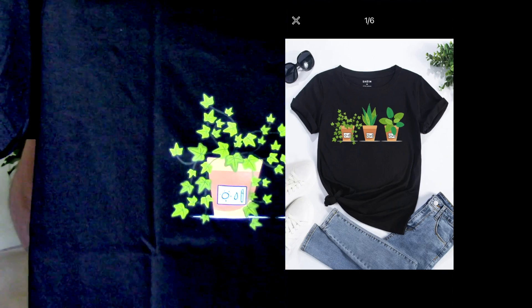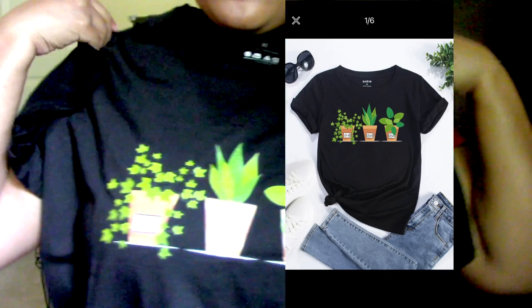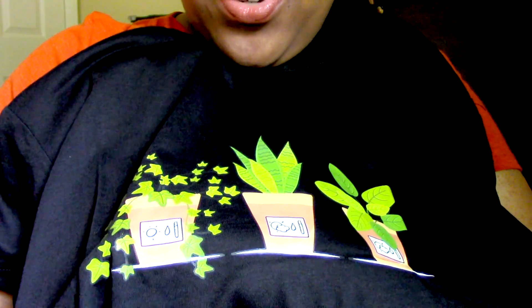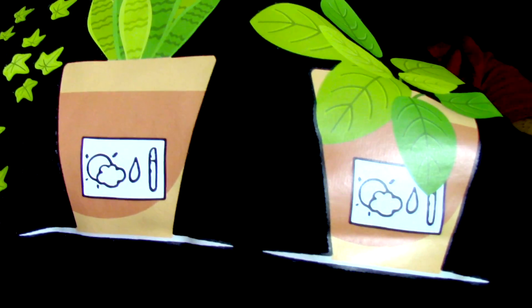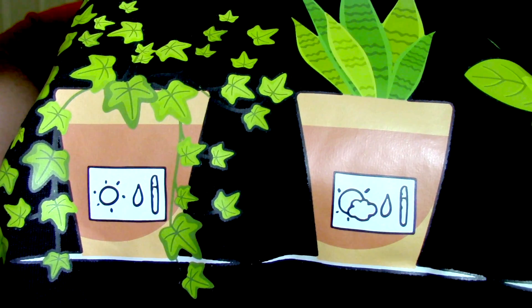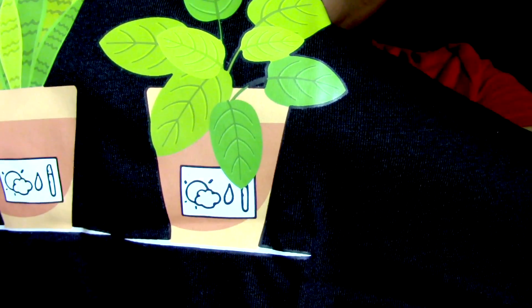Oh, this one's cute! Alright, this is a black top and it has some plants on the front. On the images it has like plant care on it — it shows water, sun, a water droplet, and I think maybe temperature. So you can see it has plant care info on each little plant: we've got an ivy, a sansevieria, and then something that looks like a philodendron. Isn't that cute?